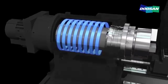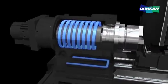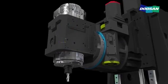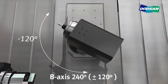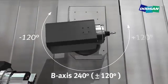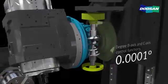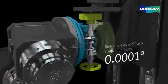A cooling device to prevent deformation minimizes the heat deformation of the workpiece. The precision control feature powered by a 0.0001 program degree of B and C axes guarantees the best high precision work performance.